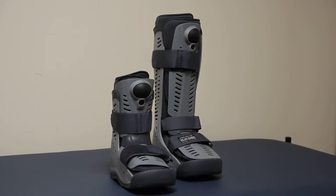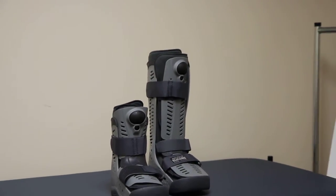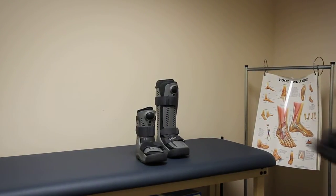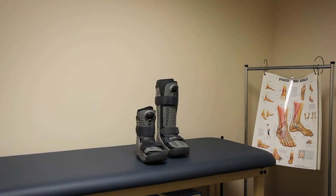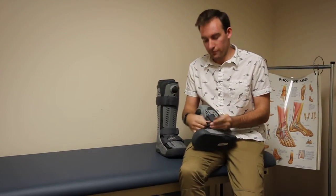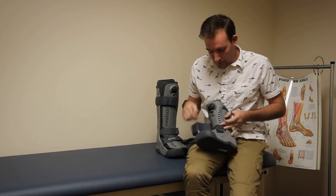Hey everyone, it's Clark from shop-orthopedics.com. What we have for you today is the Osir Rebound Air Walker. This is a very cool brace, very cool design, quite different from something like the air equalizer here, as you can see. Almost looks like a space boot, which I think is kind of neat. If you've watched our previous video about the air equalizer, it's the same concept here.